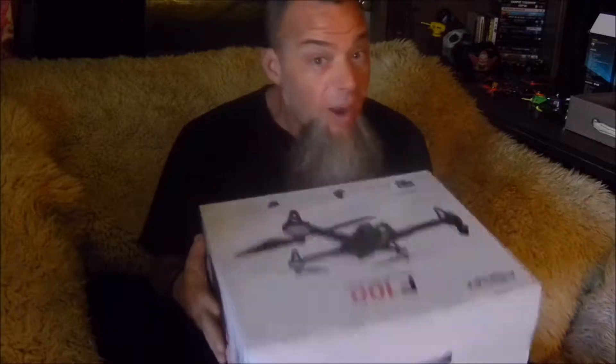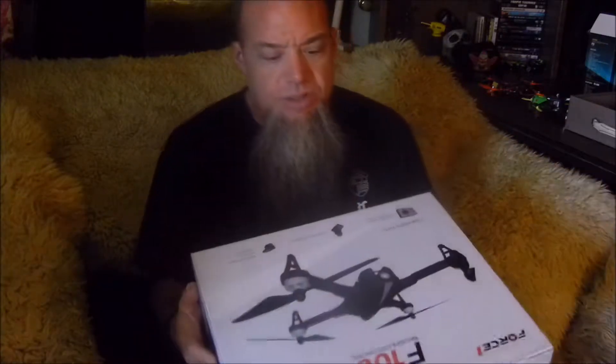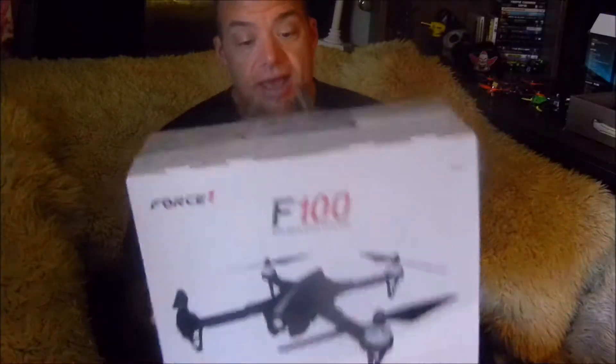The Force 1 F100 - great packaging. This drone has quite a bit of power for somebody who is just getting started, so do learn a little bit outdoors versus indoors. Definitely an outdoor flyer. Let's crack right into the box and see what we got.